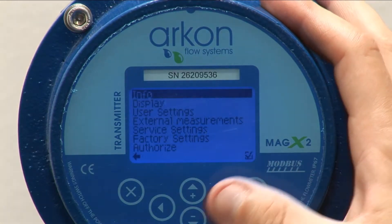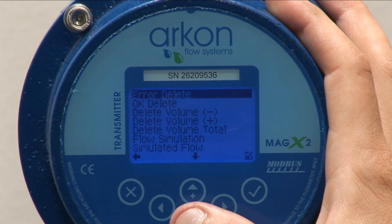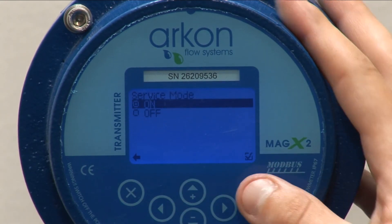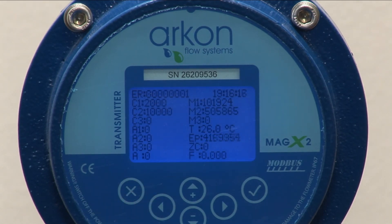Number 7: Service mode. In case more technical support is needed, send Archon a video containing the flow meter screen on service mode. This will help our technicians analyze the situation on the ground.